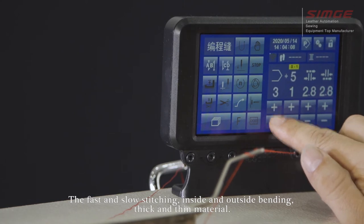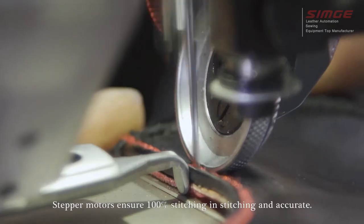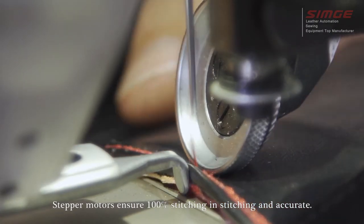The fast and slow stitching inside and outside bending, thick and thin material capabilities are supported. Stepper motors ensure 100% accurate stitching.